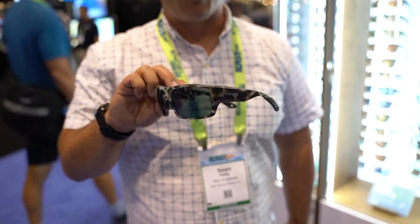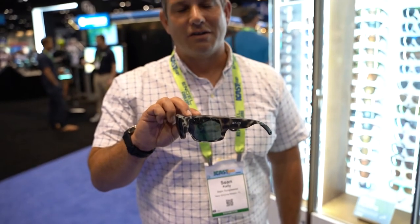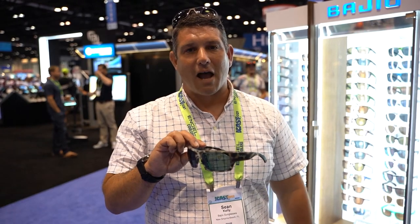Any lens on any frame, whether it's one of our polycarbonate lenses or one of our glass lenses, it comes in blue mirror, green mirror, silver mirror, rose mirror — which is incredibly popular — and gray and copper. Get them at tacorec.com.